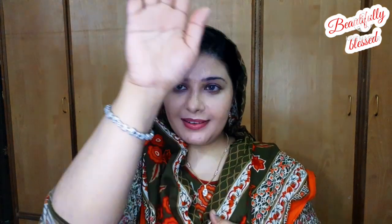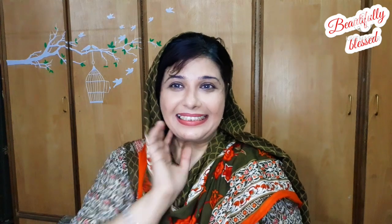People have always commented on my background, so I decided to give my background another look. If you want to know how I did it, because there are lots of things to think about, then let's start the video.